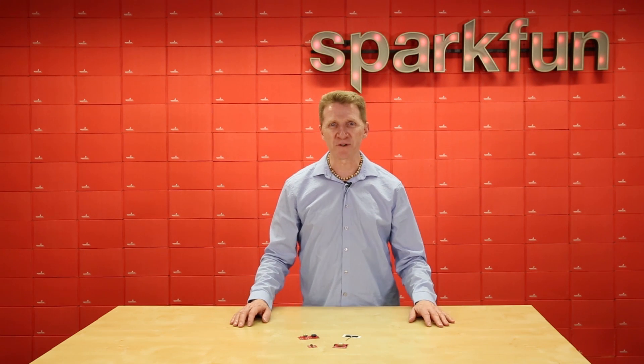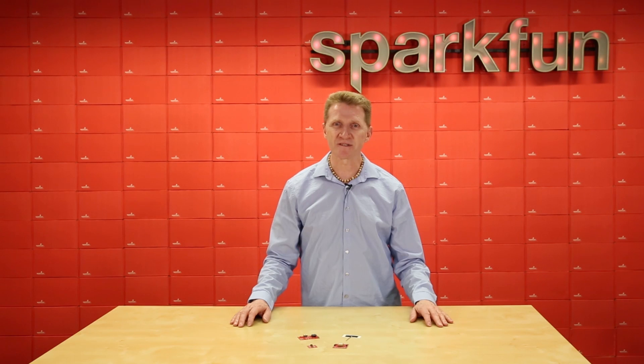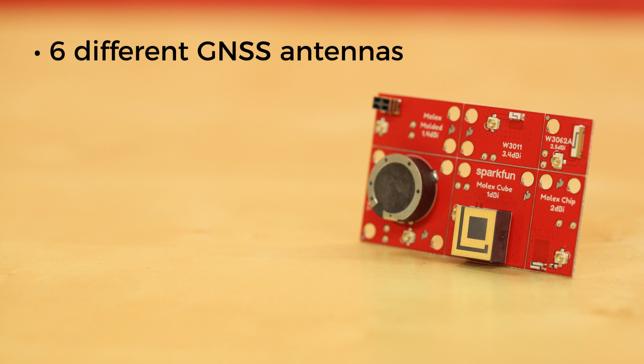But what if you don't know which antenna is right for you? Reading specs is great, but sometimes you really just want to field test your options. That's why we're introducing the SparkFun GNSS Chip Antenna Evaluation Board. This board actually has six different GNSS antennas, each with its own UFL connector, so you can test each one.